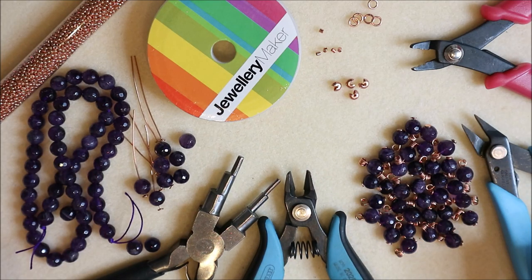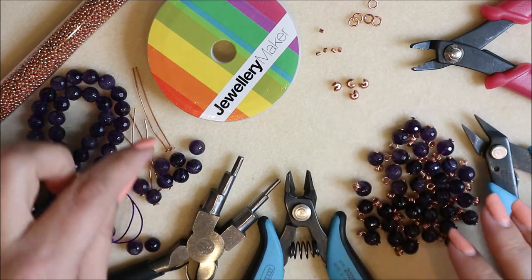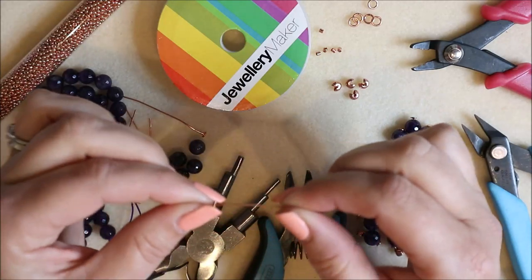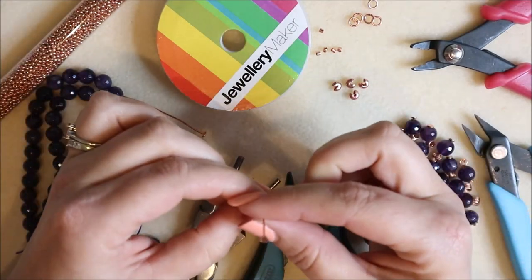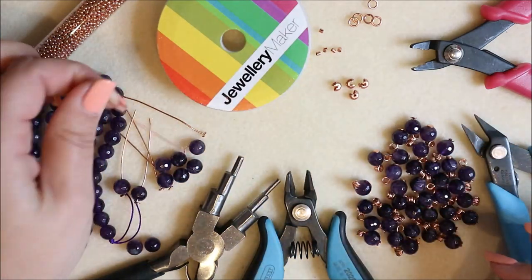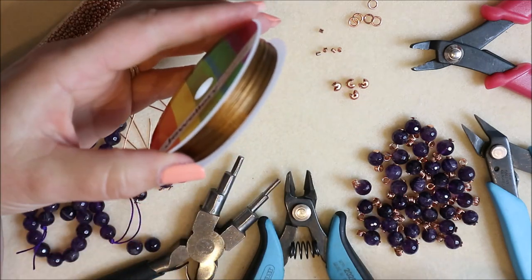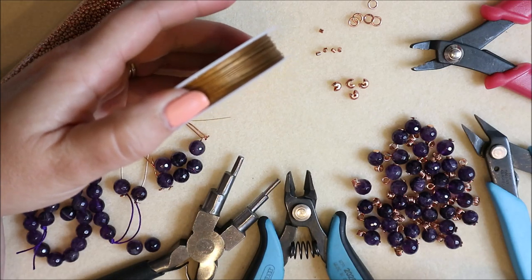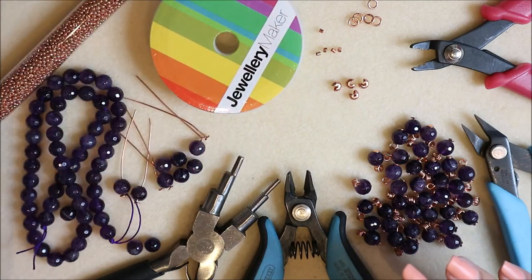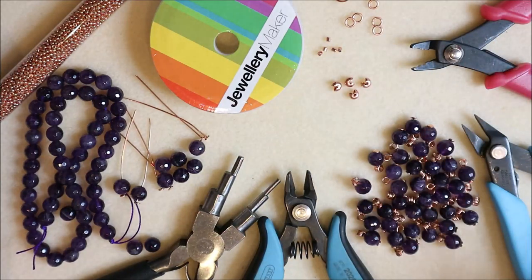We're going to finish the neckline with some beads as well, and all the beads I'm using today are amethyst. We're also going to be using some head pins — you can use any sort of head pin you like as long as it will go through your bead. I've got a flat head on them so they're a bit less visible, but also give a nice glint of metal on the end. And some beading thread — also sometimes called tiger tail — some crimp beads, jump rings, a bolt ring clasp, and some crimp covers.